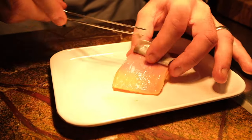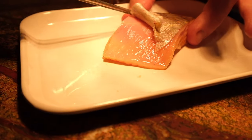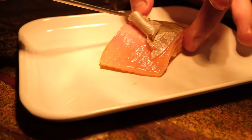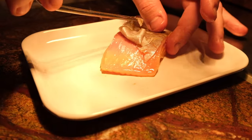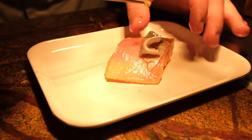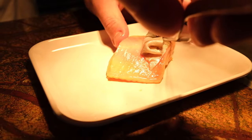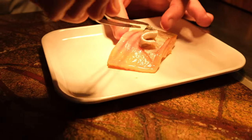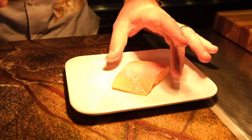Now we can see all the nice fat underneath, and that means taste. That's why we always leave the skin on — it secures the fish, holds the shape, and most importantly, all the good fat is underneath, which gives you the wonderful taste. It's always very key — it's about taste.